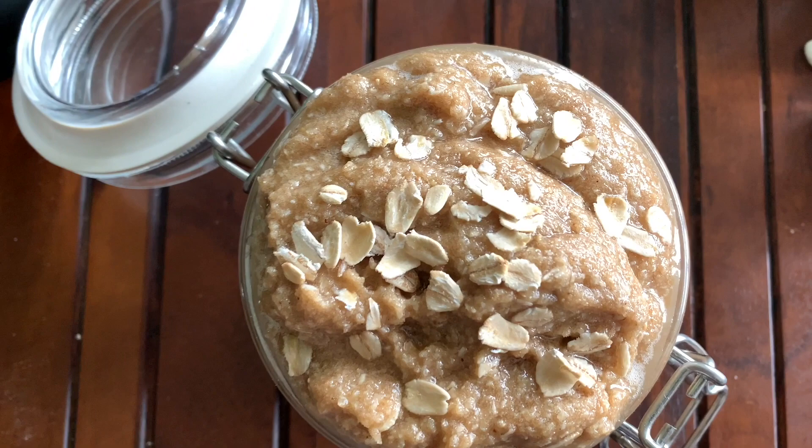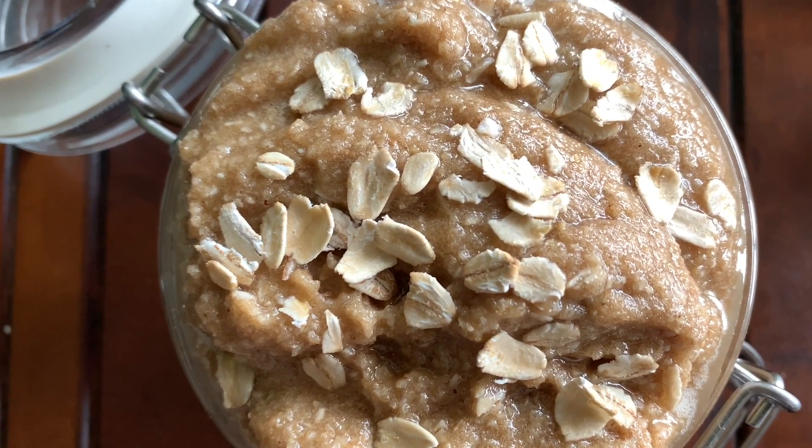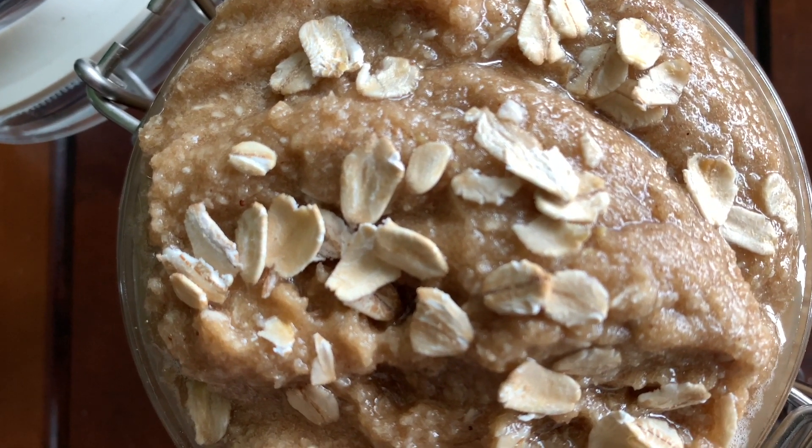Hi everyone, welcome back and I hope you all are doing great. Today I'm going to show you how you can get softer and smoother skin by making your own oats body scrub at home.